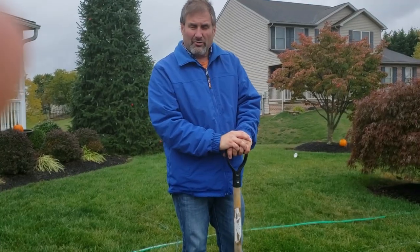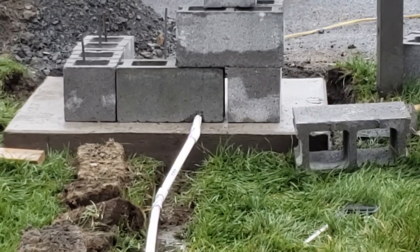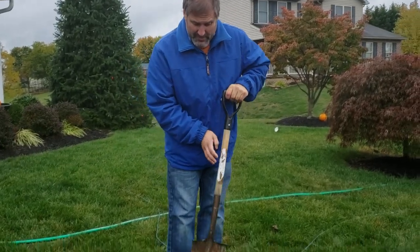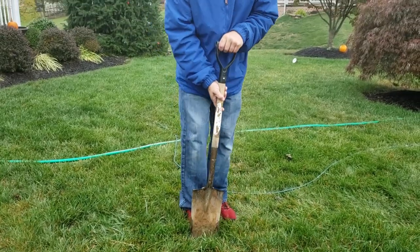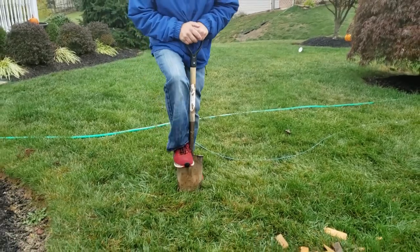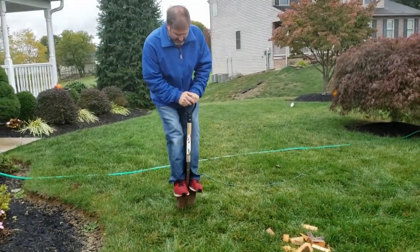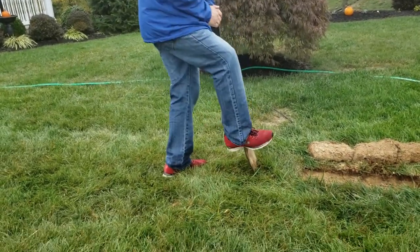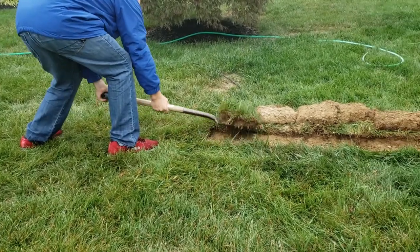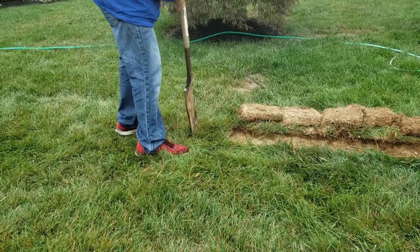Since we're going to put conduit down to the mailbox, we have to dig a ditch. The simplest and easiest way to do it is take a square-headed shovel and dig a little channel down inside. We have most of it already done. Then we'll cut off the ends and peel up the topsoil, like this. Very easy.